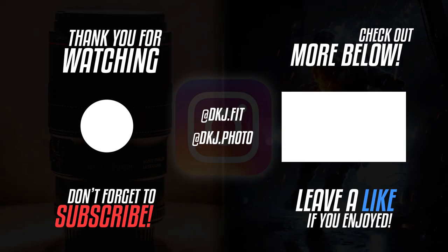Hope you guys have enjoyed — don't forget to smash that like button and subscribe, and I'll see you guys in the next one. Bye!